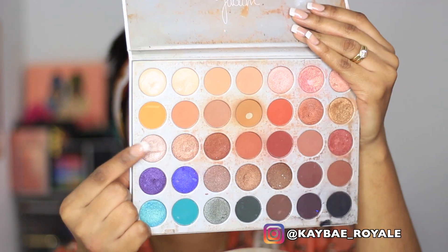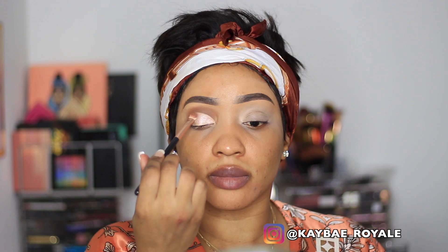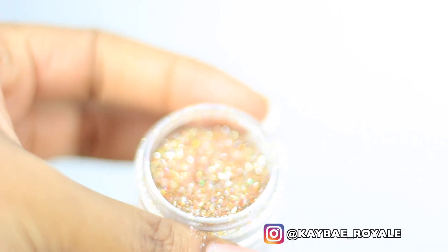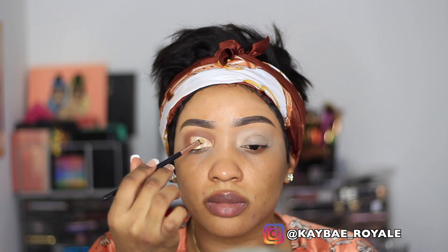Whenever I'm cutting my crease I do it in small strokes just to make sure I get it right and it looks nice. Now I'm using the shade from the palette and applying that on top of the area I just cut. I've got this pot of glitter that I mixed myself, so I'm also going to apply that on top.